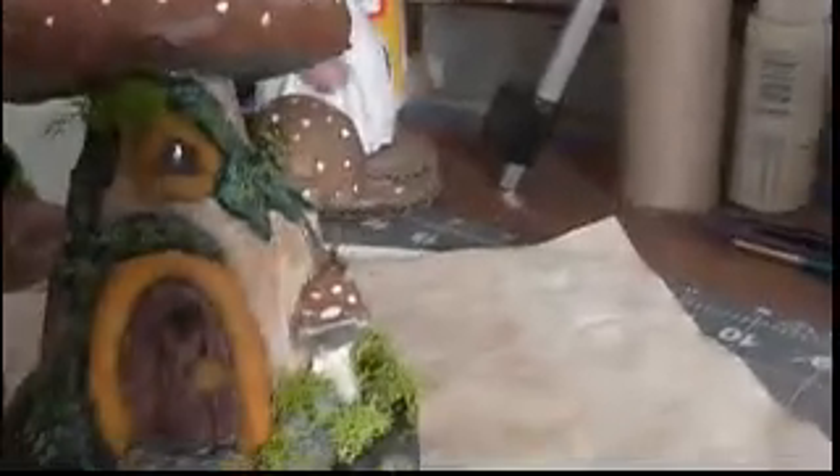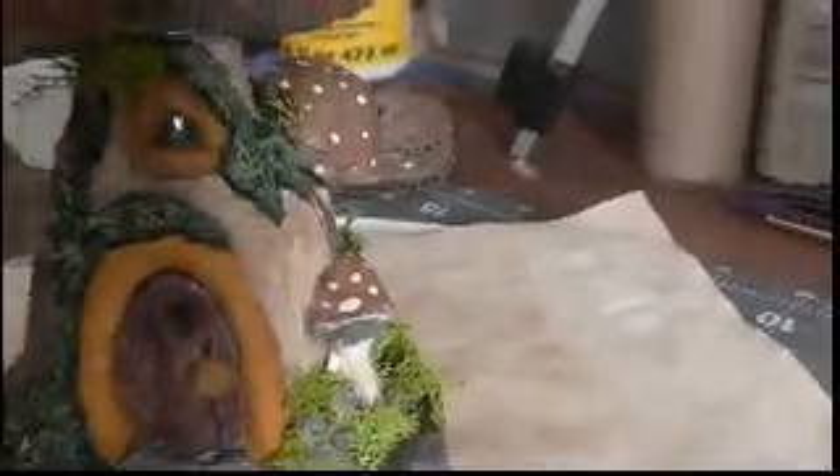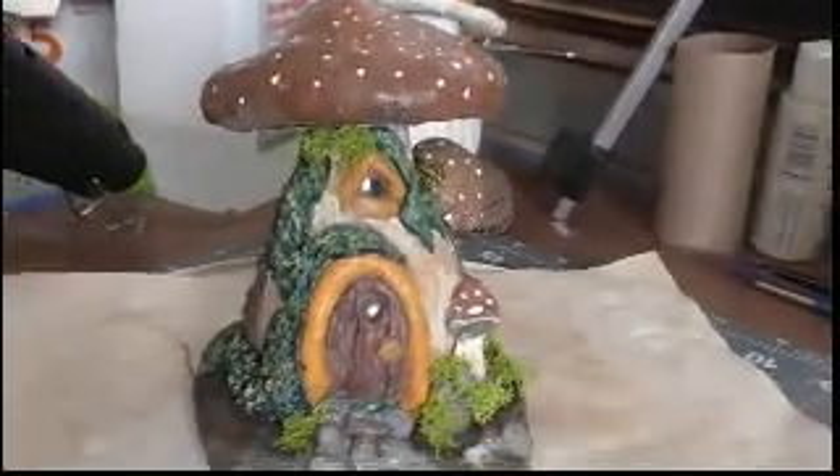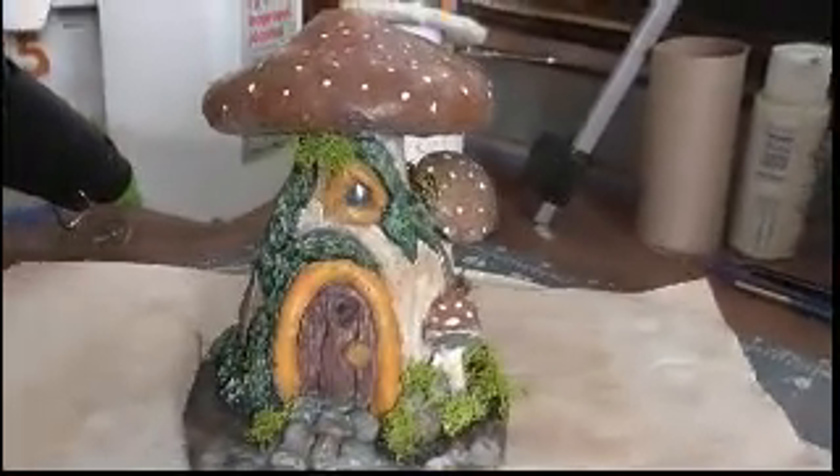They're not without their problems, as I've learned even with the DAS clay — let me grab this. This is the one I did with the DAS, and as you can see right here, I'm having problems with it slipping. I've tried the glue, I've tried glue and water, I've tried a lot of things and I'm still working on it.